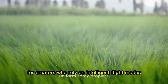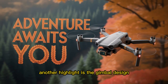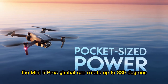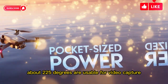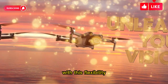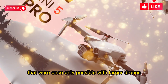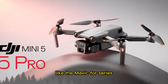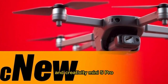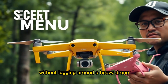For creators who rely on intelligent flight modes, this is a massive step forward. Another highlight is the gimbal design. The Mini 5 Pro's gimbal can rotate up to 330 degrees, with about 225 degrees usable for video capture — a huge range compared to older Minis. With this flexibility, you can create dramatic corkscrew shots, smooth horizon shifts, and cinematic reveals that were once only possible with larger drones like the Mavic series. For filmmakers, this means you no longer need to compromise between portability and creativity.